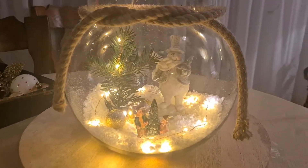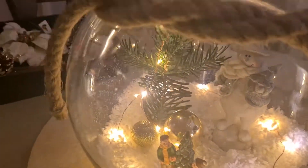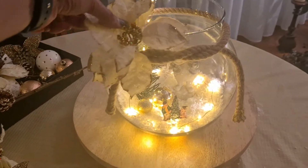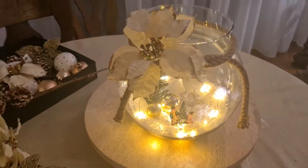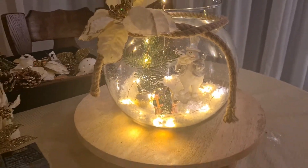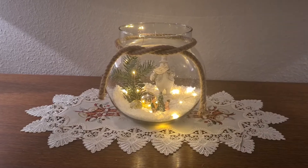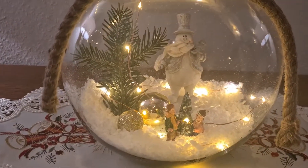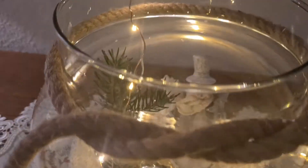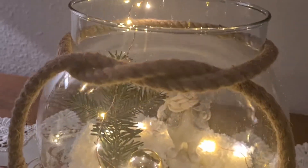Here is the end result of my second centerpiece — this looks very, very nice and it's very easy to do and affordable as well. You don't have to spend a fortune to do this. It is a very nice, different idea for your holiday centerpieces without having to spend so much time and effort. Now let's get to the third centerpiece!